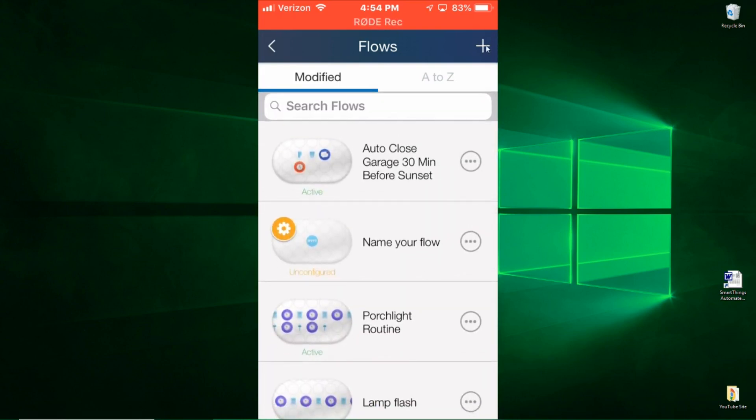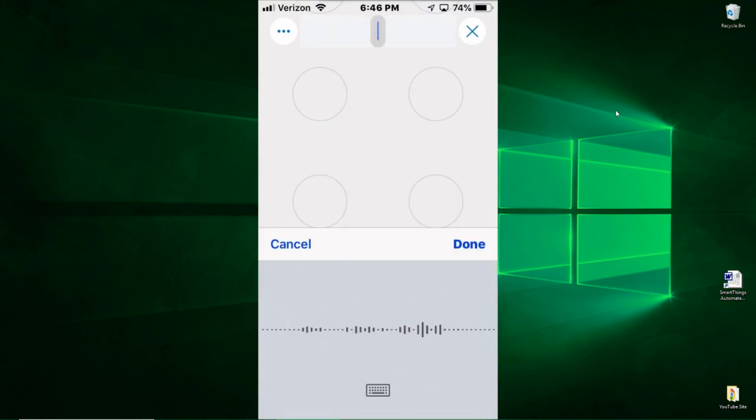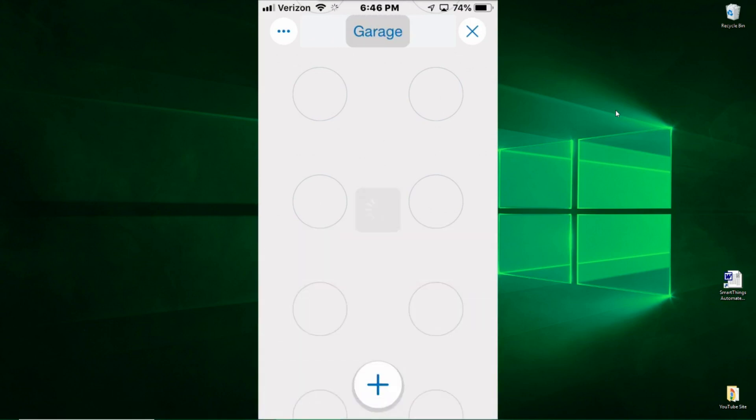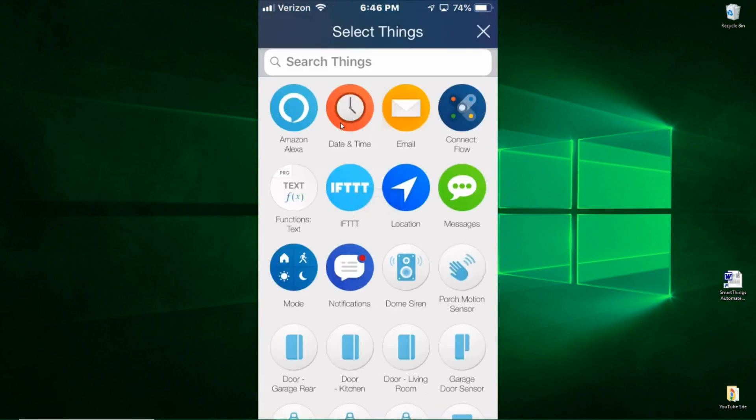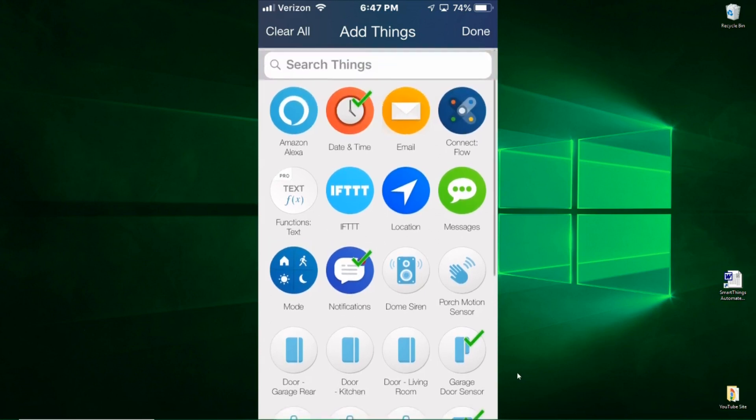Right now we're going to add a flow. First thing we need to do is name the flow — I'm going to call this Garage. Once you've named it, you need to add things. To add things, you simply hit this plus button down at the bottom. You'll be taken to a screen where you can select things. We need the date and time, the notifications, the garage door tilt sensor, and scrolling down, the momentary switch. So we need four things for our flow. You simply hit Done at the top of the screen.